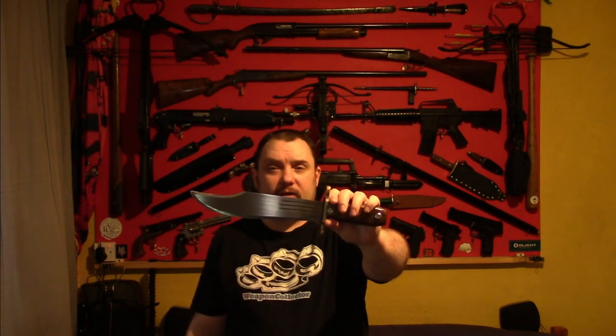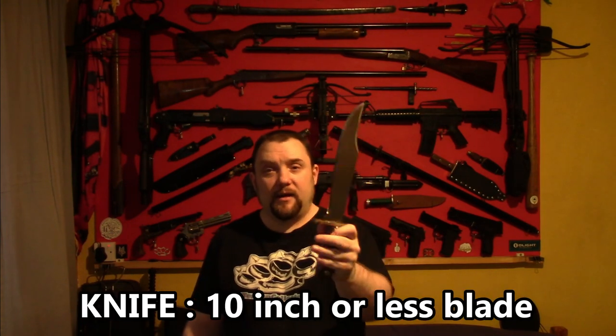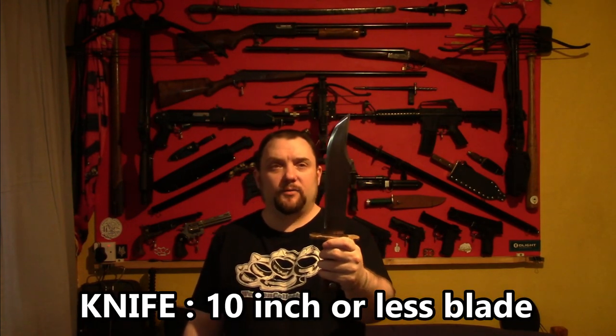We'll go over some of the rules now. For the knife category, the blade has to be 10 inches or less — that would be classed as a knife. It's actually quite difficult doing these bottle challenges with anything smaller than that, because of the size of the bottles.